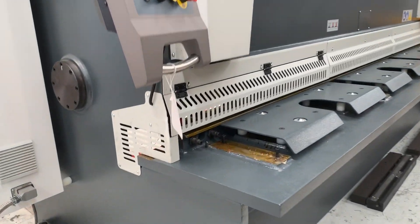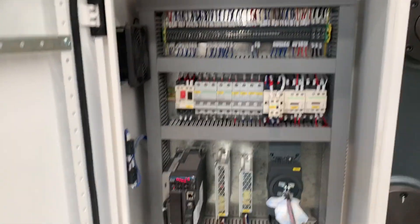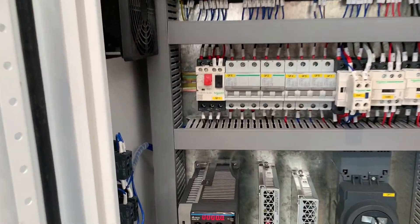It's got heavy duty build quality, individual clamping jacks, and a side throat on there as well. All the electrics are quality components, and off the shelf we've got Siemens and Schneider electrics around the back there.